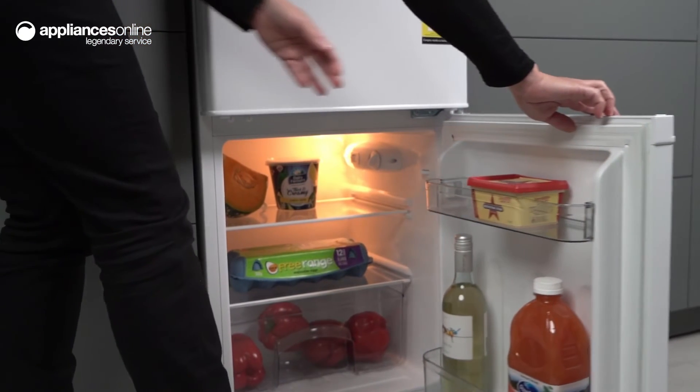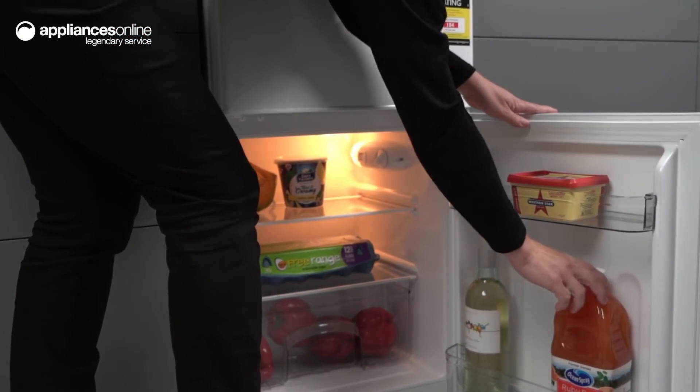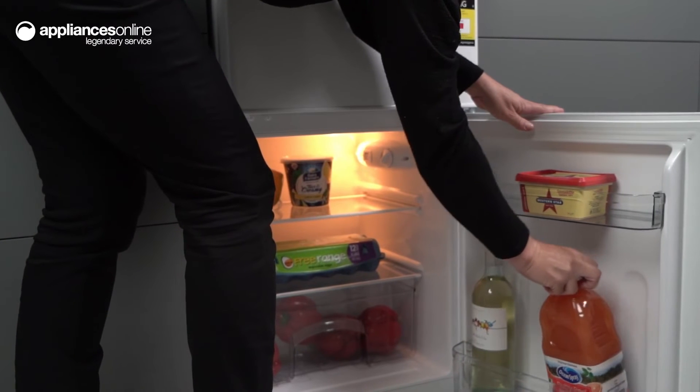The two crystal door balconies provide additional storage space, allowing you to store bottles and jars with ease.